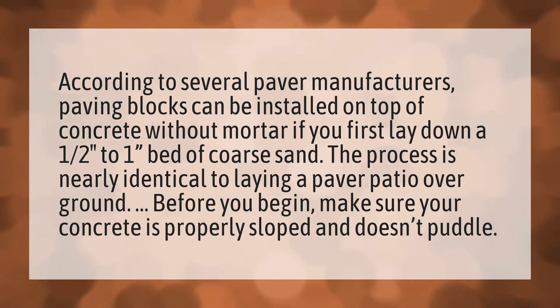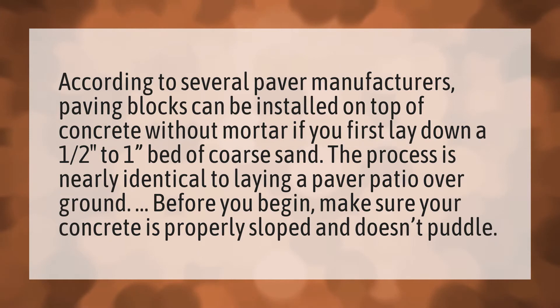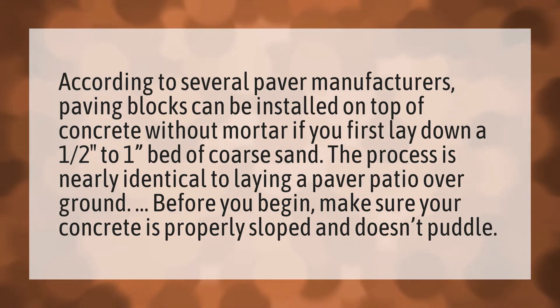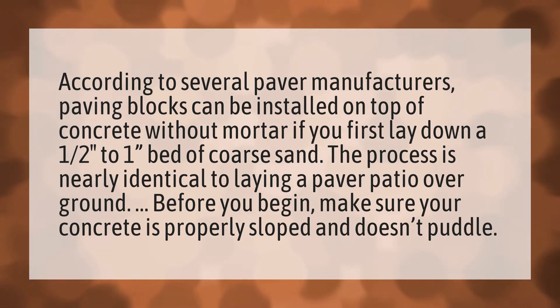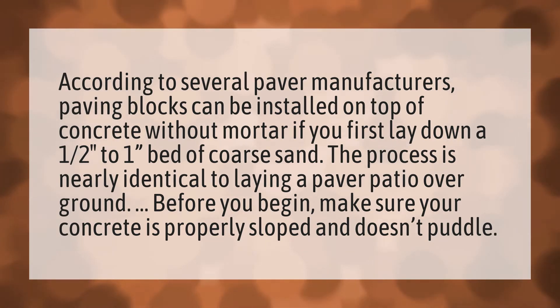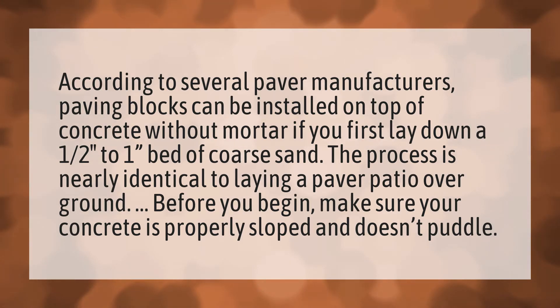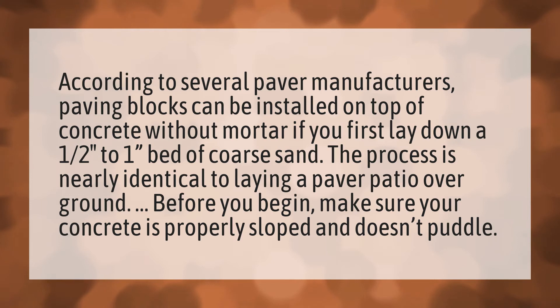According to several paver manufacturers, paving blocks can be installed on top of concrete without mortar if you first lay down a one-half to one-inch bed of coarse sand. The process is nearly identical to laying a paver patio over ground. Before you begin, make sure your concrete is properly sloped and doesn't puddle.